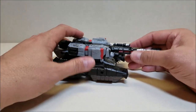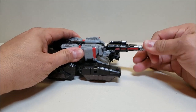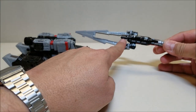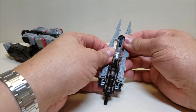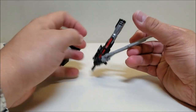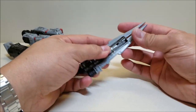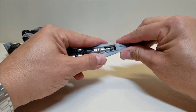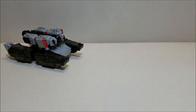Getting into transformation, the first thing we're going to do is take the barrel here and pull it straight forward — that is pegged in there. We're going to take this, turn it all the way around, open up these blades. These two tabs are going to tab into the side of the barrel or cannon. Then we tab these together and now we have ourselves a sword that we can set aside to check out later.